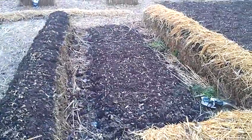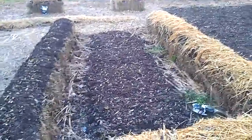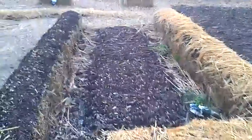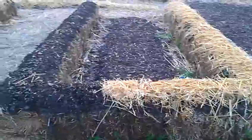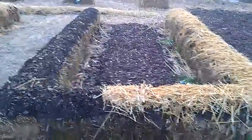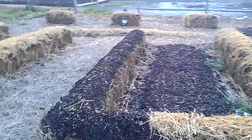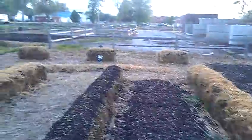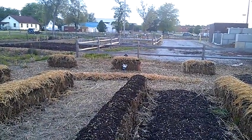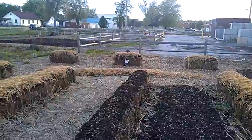Right here inside the row I have pinto beans planted. On the right hand side I have Chinese cabbage. On the bottom of the row we have bok choy. And then on the left hand side we have mustard greens. On the far bales back there we've got habanero peppers in each one. The line on the ground there is corn.